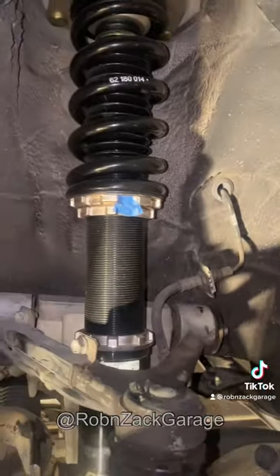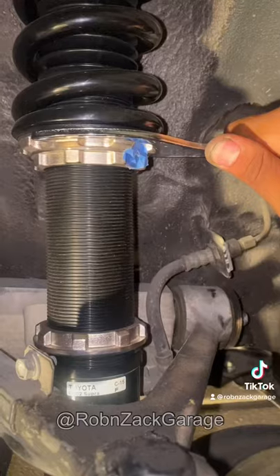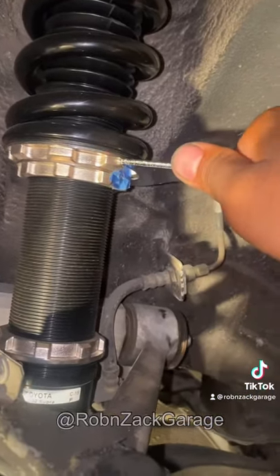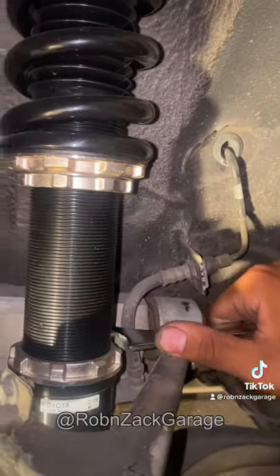We've got two different size tools. We're gonna take the small one and loosen this bottom piece up right here. Now if you want to raise it, you're gonna crank it up this way. To lower it — which is what I'm gonna do — you're gonna crank it this way.